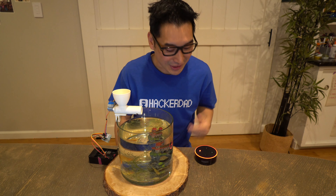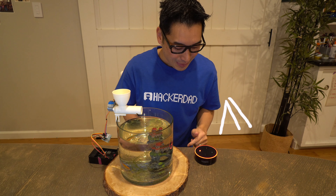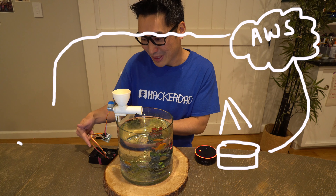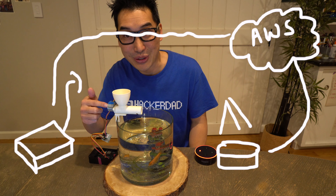What's up everyone, it's HackerDad and today's hack is an Alexa controlled fish feeder. When we tell Alexa to feed our fish, it's going to send a signal to a Raspberry Pi, which is connected to this motor.